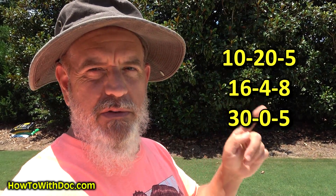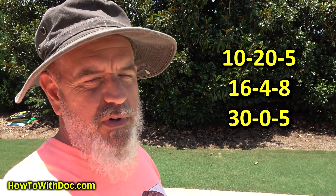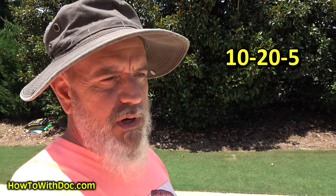Number two: if you don't have a soil test, let me give you an example. If my lawn is low on phosphorus and I use three different fertilizers — the middle number being phosphorus — which fertilizer is probably going to perform better? It's kind of easy to tell. That's why it's really important for you guys to get a soil test.